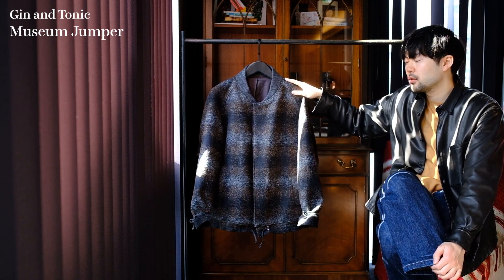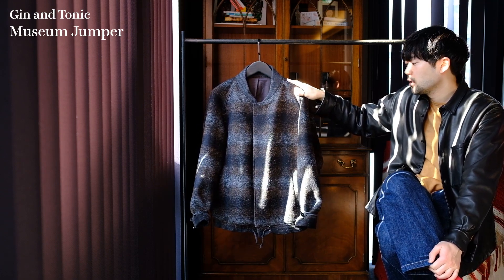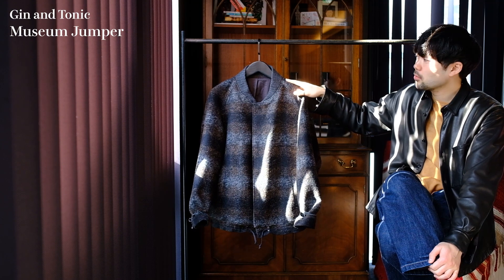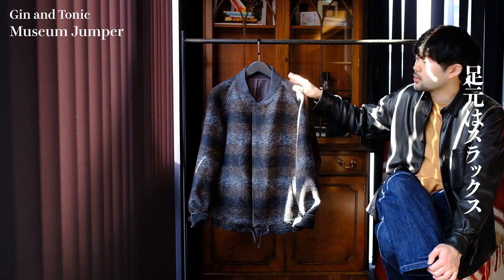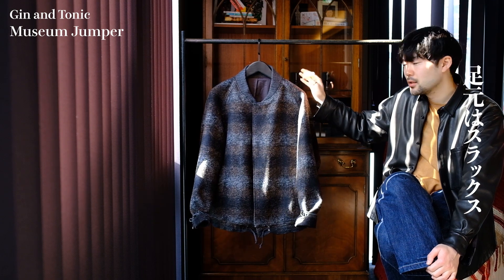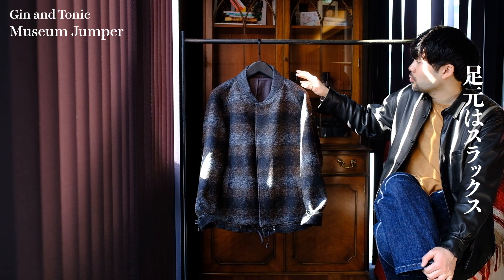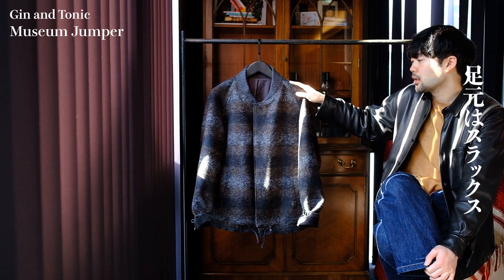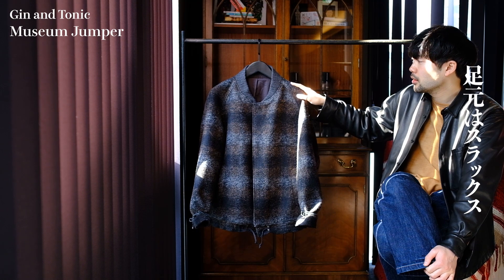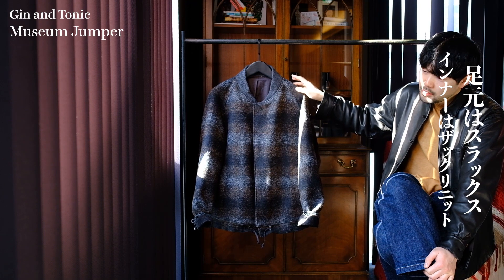決まっているんで、もうコーヒーを飲むことは決まっているんですよ。結局コーヒーなんで、僕たちって。ただその前に美術館とかどこか挟むとなったときに、やっぱ足元はスラックスにしたいわけですよね。デニムとかチノパンだと結構カジュアルになりすぎちゃうんで、こいつが元々ベースがスタジャンなんで。なんでスラックスとか綺麗めなパンツにしてもらって、中はニット着たりして合わせてもらって、